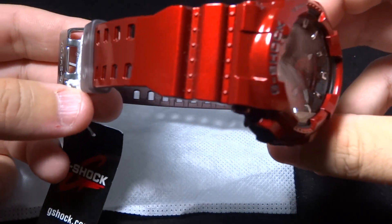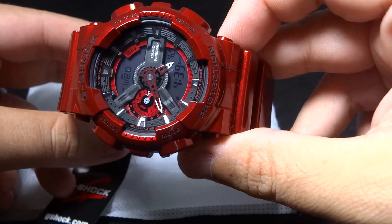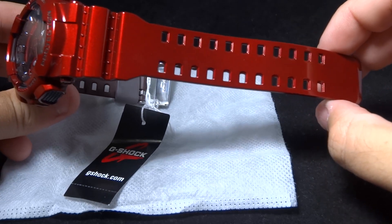I'm just glad to have the watch in my hands. It's a pretty nice watch. As you see here, GA110NM-4A — 4 is red — color code Casio G-Shock. This watch is real, real nice.